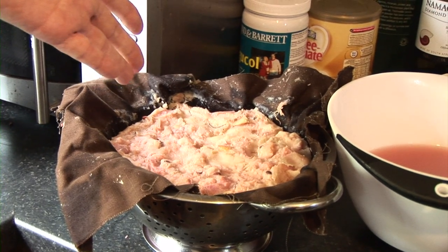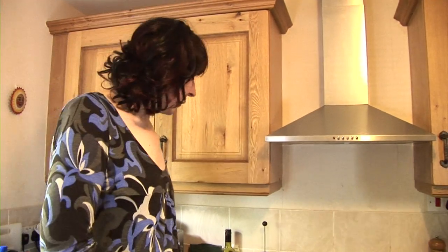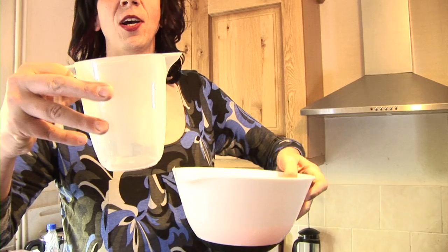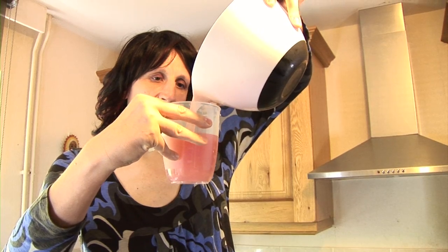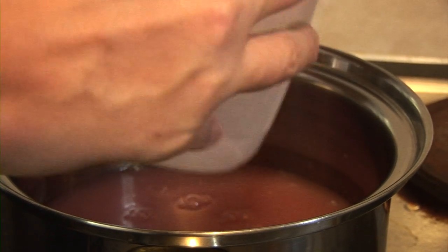Welcome back. It's now the next morning and the apple pulp has been straining overnight. What you should have left is a colander full of apple pulp like this, and a bowl full of pink liquid like this. The apple pulp you just discard — I'm going to put this in the composter. Using a measuring jar, you need to measure how much liquid you've got. Altogether that's 1,100 millilitres. You want 450 grams of sugar for every 500 millilitres of liquid, so now you add the sugar to the liquid.